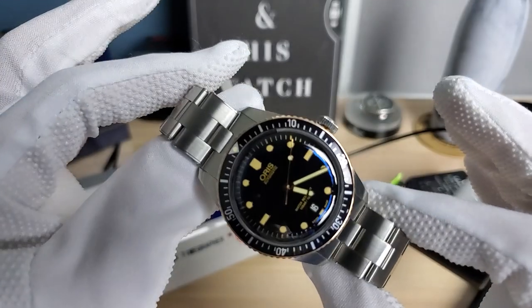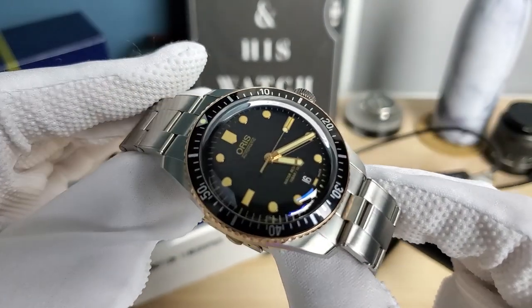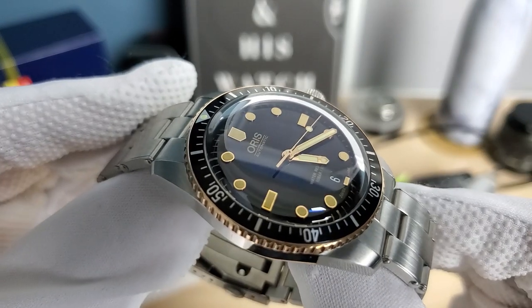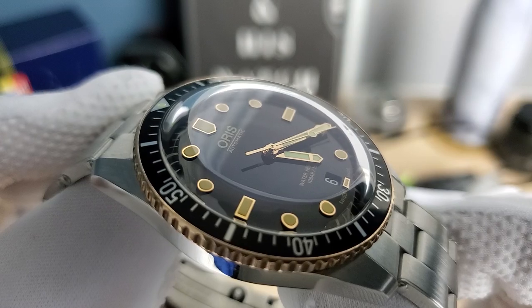All right guys, I hope you liked the review of the Oris. If you did, please remember to like, share, and subscribe and I'll see you in the next one.